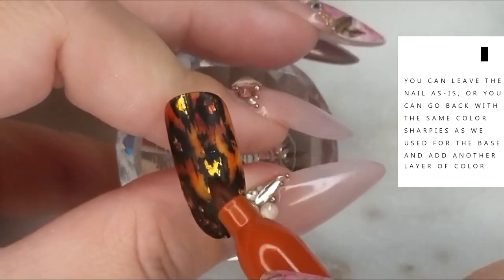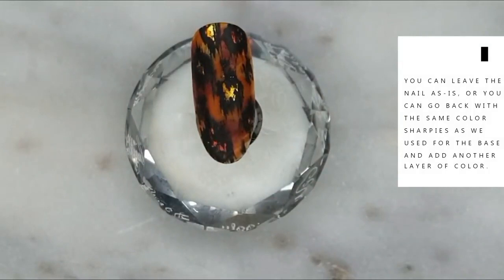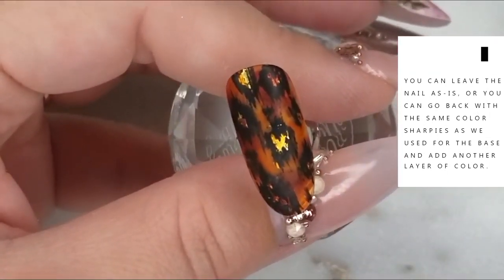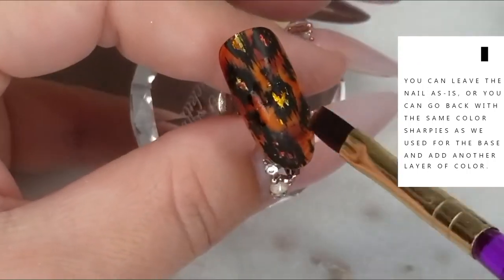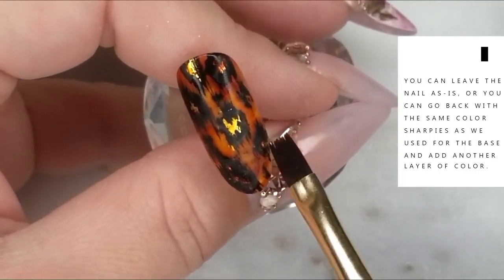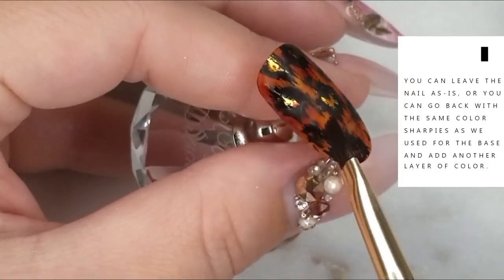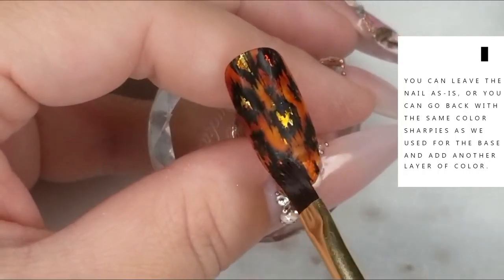You can leave it matte or shiny and seal it with no-wipe if you prefer, but I wanted to add a little more depth to that background color. So I'm going back with the same colors I used in the beginning, scribbling over the surface of the nail, adding more alcohol, creating more splotches, and Sharpie-affecting the surface again. Then I'm going to wipe some of that ink away from the gold — I want the gold to really shine through and make the background look more rich and amber-like.